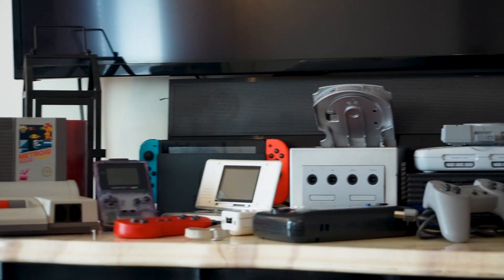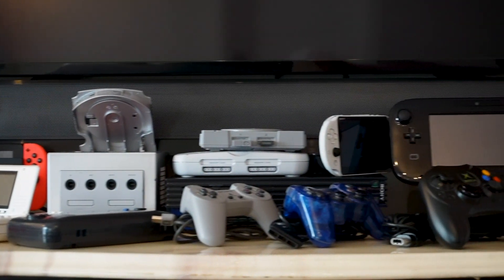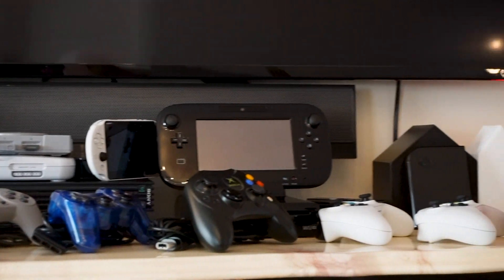What if I told you that you don't need all of these consoles and controllers to play all of your favorite games while staying comfortable on your couch, and that you don't need to spend a lot of money on a second gaming PC for the living room? I've already set up my gaming PC with various emulators to be able to play almost every game in one place, but there is just one problem — it's in my office.